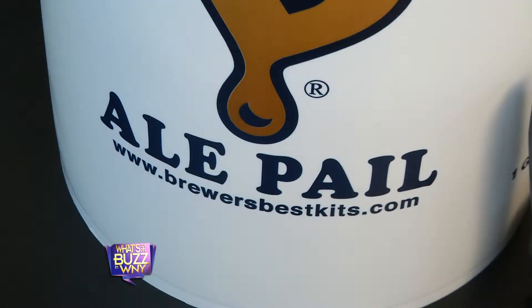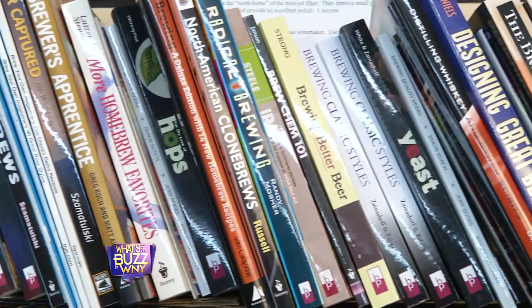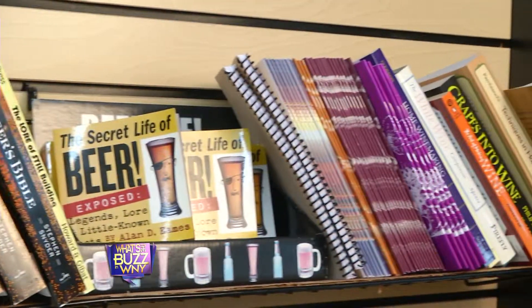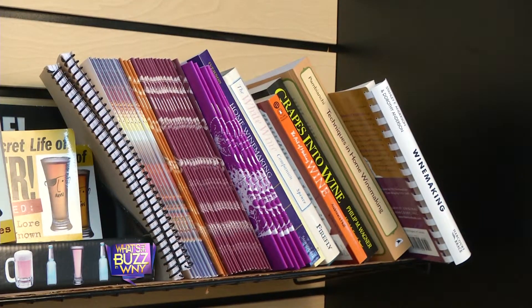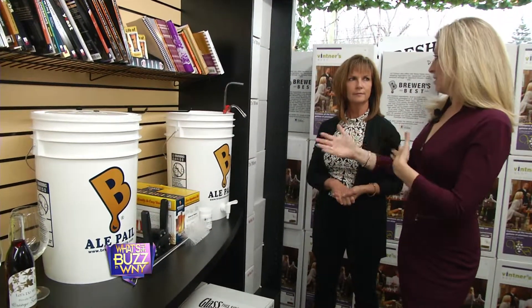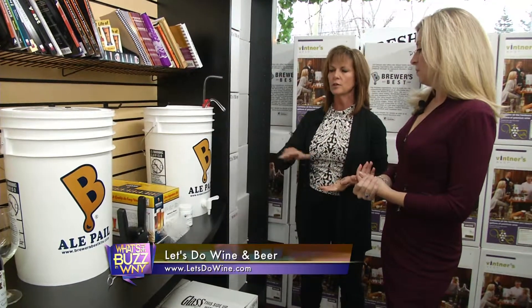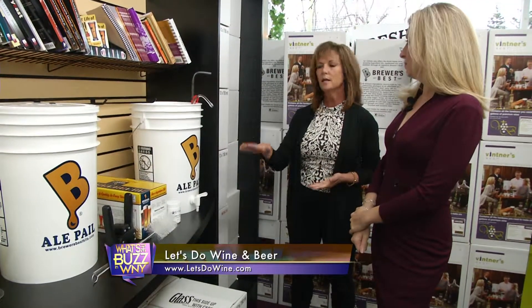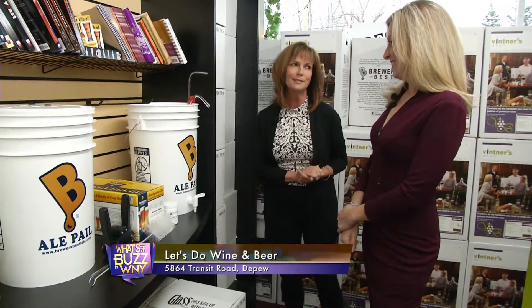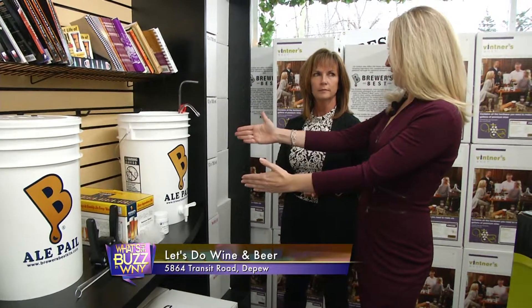We have a lot of instruction. We have online videos as well as you can come into the store and take classes. So if you come into the store and, say, you purchased the beer making kit for your brother and he lives in Jamestown — he's not going to be able to come into the store, but he could go online and be tutored online if he runs into a problem. The instructions that come include a great book with your starter kit as well as instructions in every ingredient kit, so it's going to walk you through it step by step, very easy to do. Every ingredient kit has all of the ingredients and the equipment kit has all of the equipment.